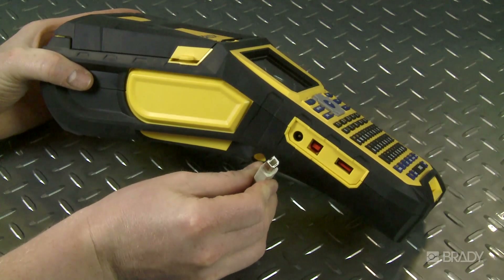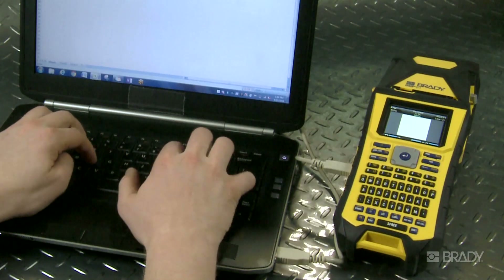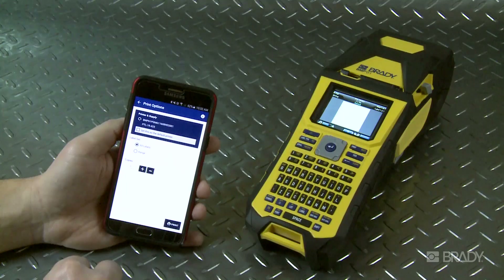The BMP61 offers connectivity through USB 2.0, USB flash drive, and Wi-Fi.